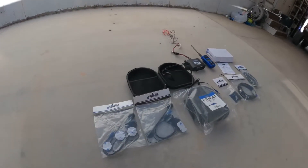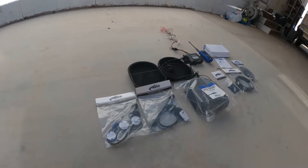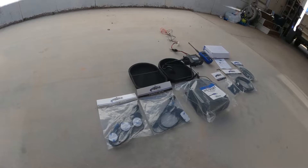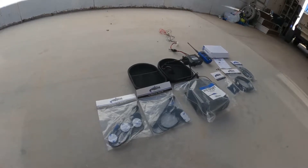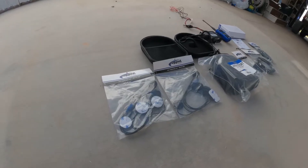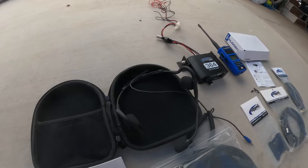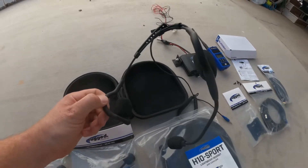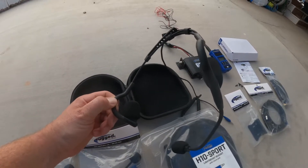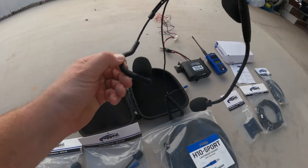How's it going everybody, today we're going to be installing Rugged's new sport line of radio communication in the 6x6. This thing is pretty slick — it comes with two different styles of headsets. You've got this one that goes around your ears for those who do not prefer to wear helmets, or the 11 states where you can do that.